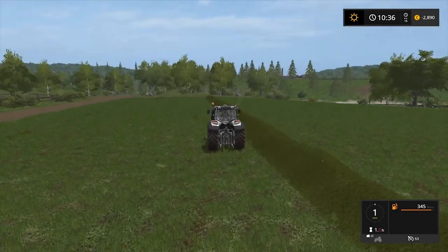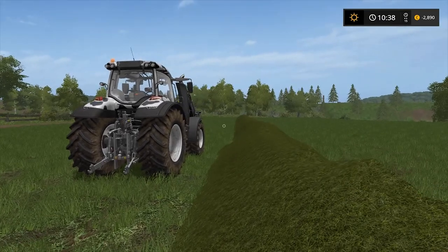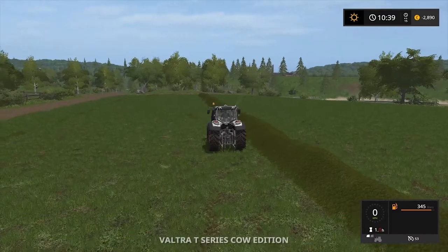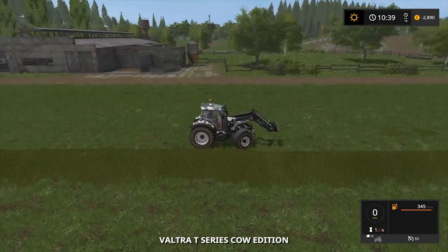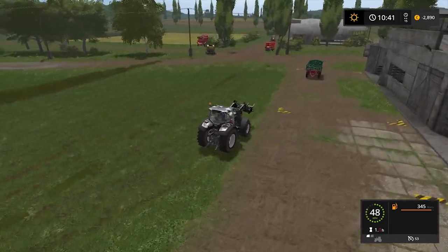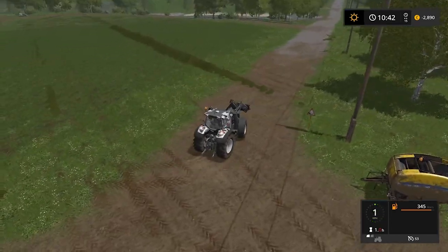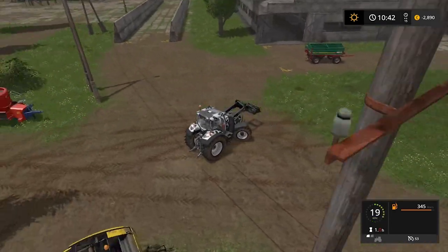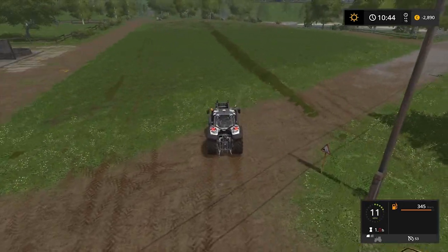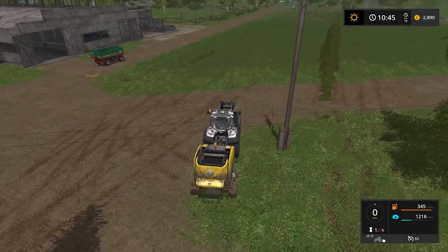We take our ultra tractor and looking from behind, you can see this is a lot of grass. We will try to bale the grass in one turn or one roll, so we will connect the baler. Why do I always look like I'm drunk when I'm driving?